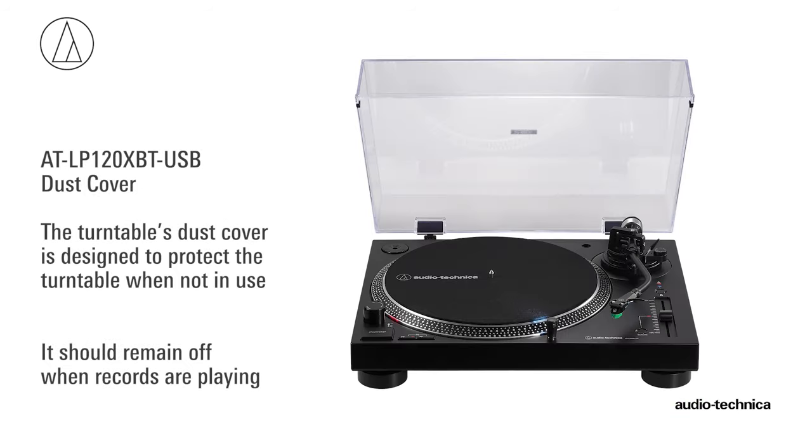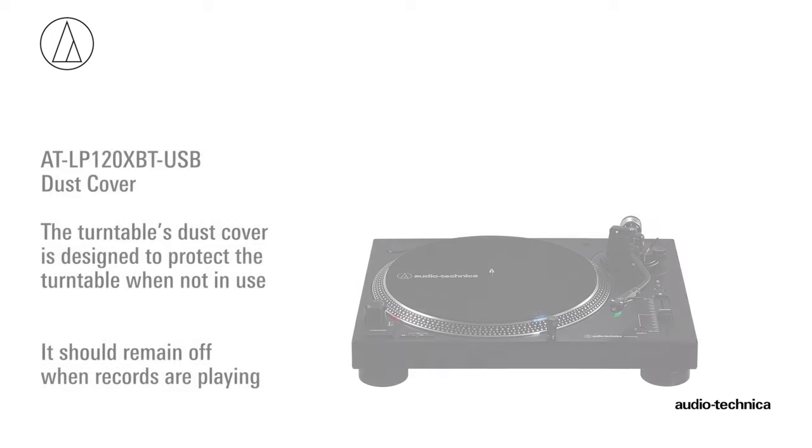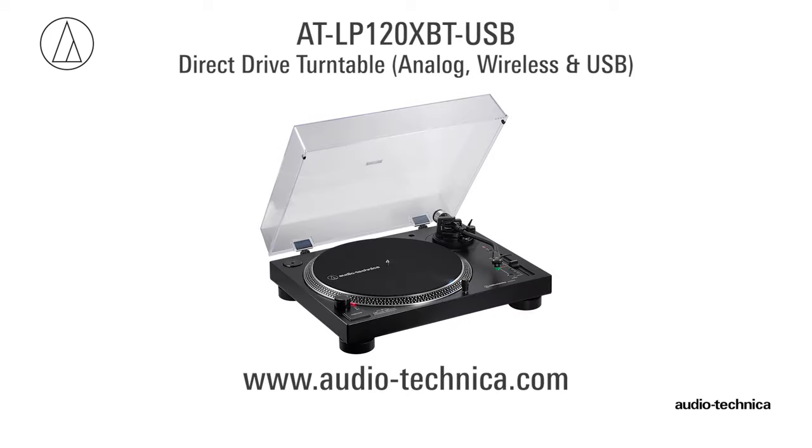The turntable's dust cover is designed to protect the turntable when not in use and should remain off when records are playing. For more information, visit us on the web at www.audio-technica.com.